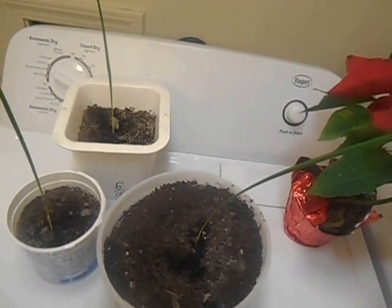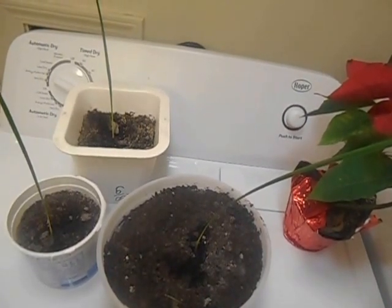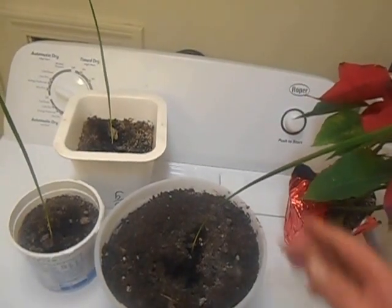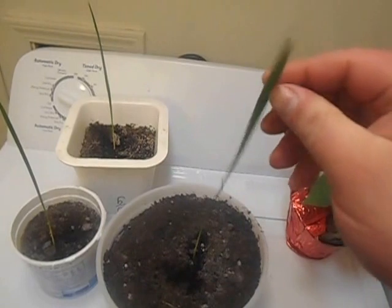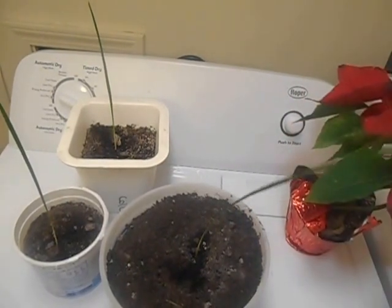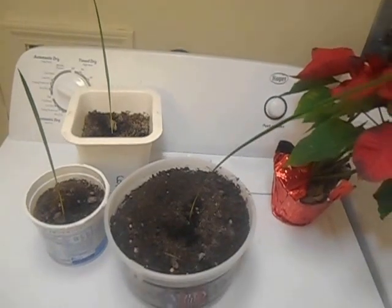I'll probably do a better job than I did last time — I was a little careless, not on purpose, but I was in a hurry. So don't be in a hurry if you're transplanting. You want to take care of your plants if you love them. Thanks for watching — this is my update number two on these plants.